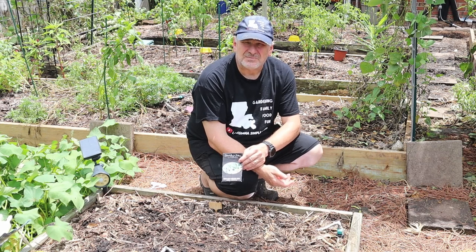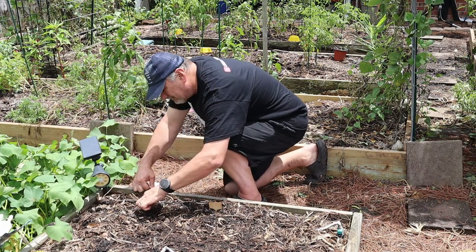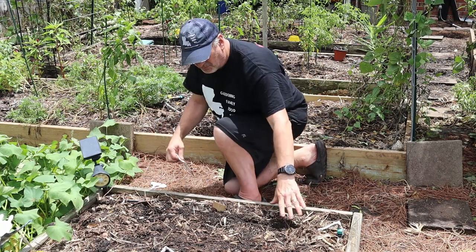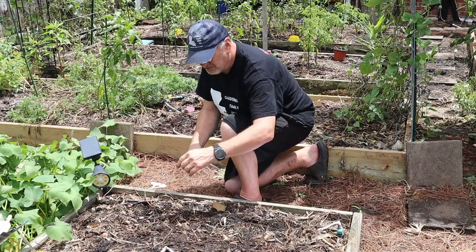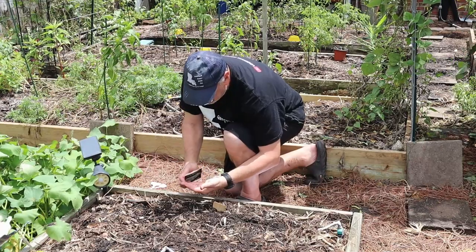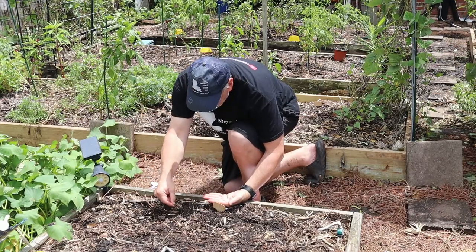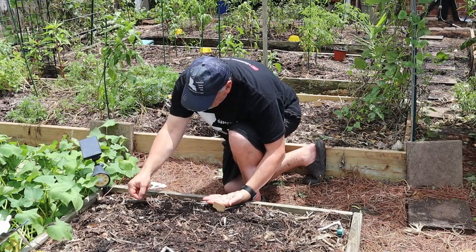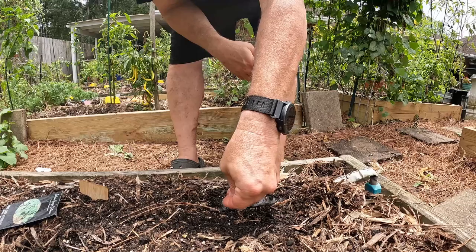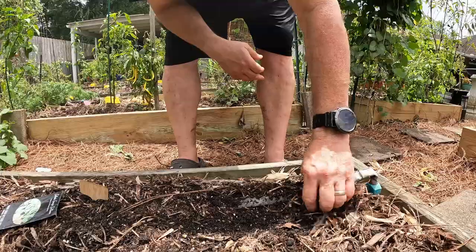When the collard greens mature around 75 days, you can harvest. If you want smaller, less mature leaves you can harvest even sooner. To sow, just use a finger to run a groove — I only plant one row so you don't end up with more than you can use. Drop the seeds in and work them in a little bit — done.